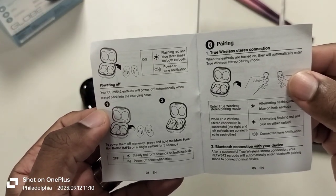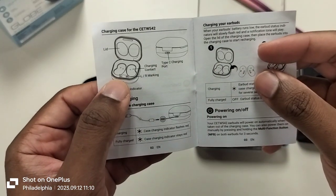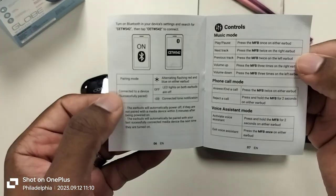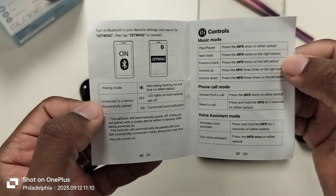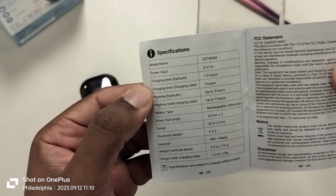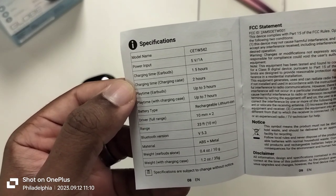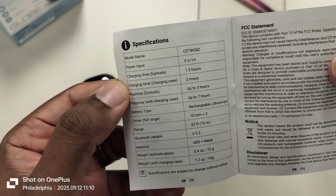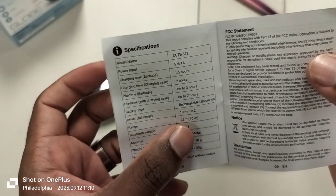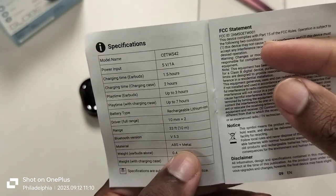I'm going to flip through the instruction booklet so you can take a screenshot if you've lost yours. It covers how to pair, voice assistants, phone calls, and controls. So here we go: charge time for the case is two hours; the earbuds take about an hour and a half to charge. Play time is up to seven hours with the charging case. Earbud play time alone is three hours. It also lists 10-millimeter drivers and Bluetooth version 5.3 — I thought it said 5.0 on the box, but apparently it's 5.3. Also ABS and metal construction, which is surprising.